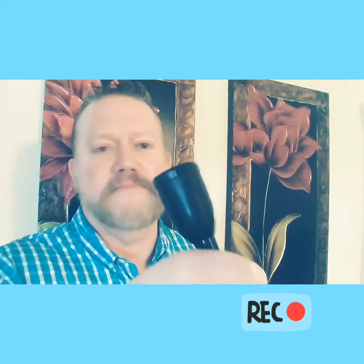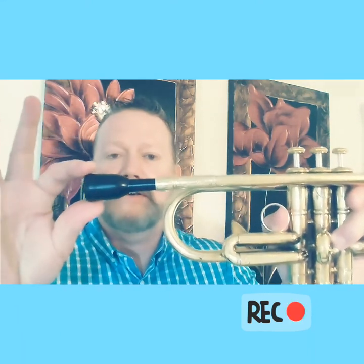It is a huge mouthpiece. It has to be at least bigger than a Bach one and a half C — it could maybe be around the Bach 1B range; it's very, very big. It does fit into the trumpet receiver decently. Let's see what the difference is — see if you notice it.